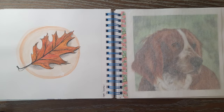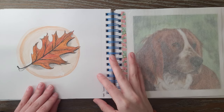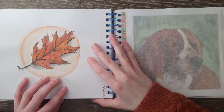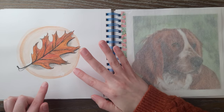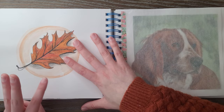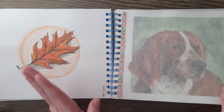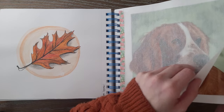Then fall comes around — I believe this was the first day of fall in September. I only had three colors: brown, orange, and red, so I just tried to make something out of it. It doesn't look amazing but it was just a fun little fall sketch.